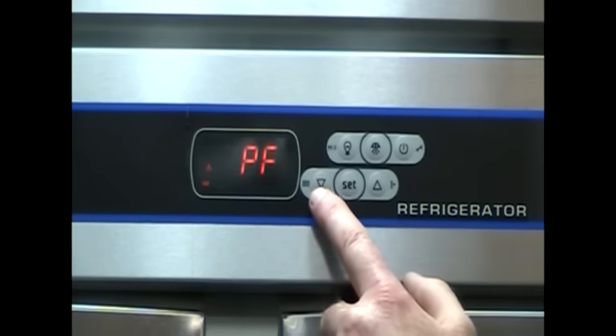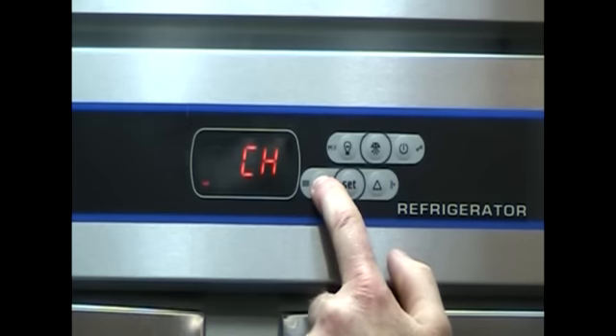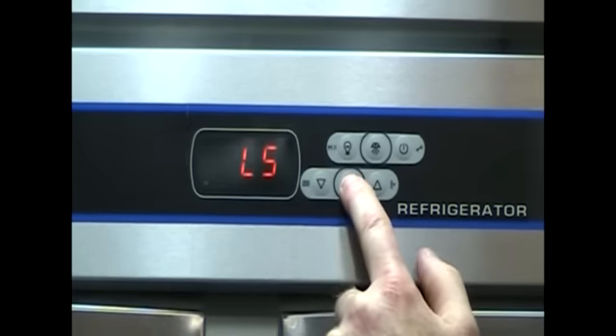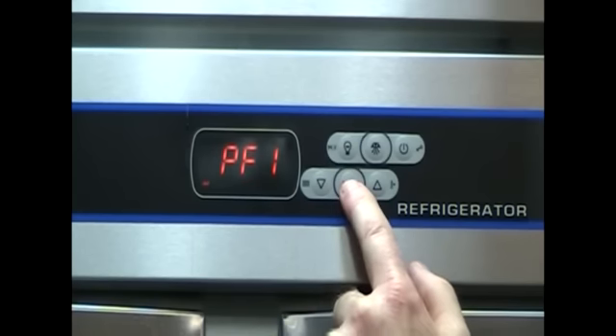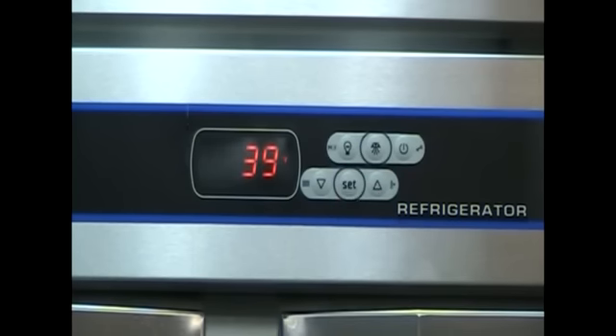The Ultraspec series VTEMP controller does more than just tell you you had a power failure. It tells you how long the power failure was, when it was, and what temperature your product reached. In this example, 39 degrees was the temperature reached.